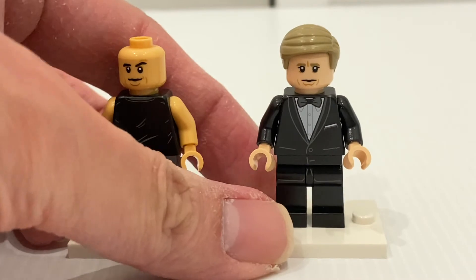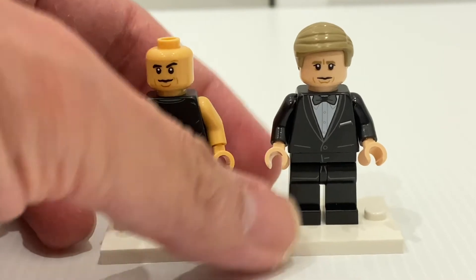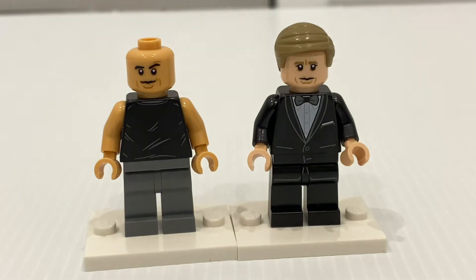The other minifigure, James Bond, has a really nice printed torso of his iconic outfit. There's some printing on the legs as well. From the news articles and the interview with the designer, this James Bond is based off the Daniel Craig incarnation. Whether his face looks like Daniel Craig is up for debate again.